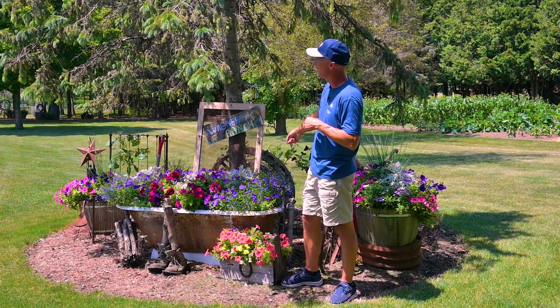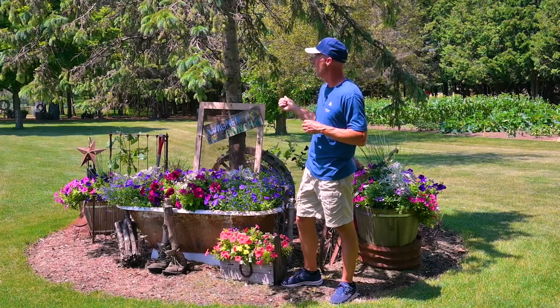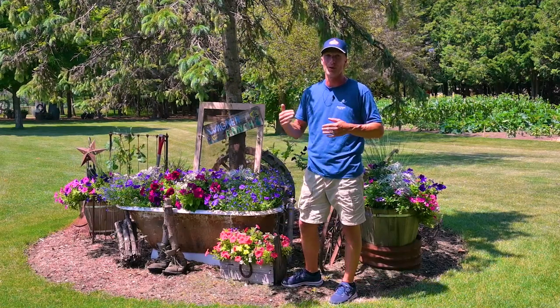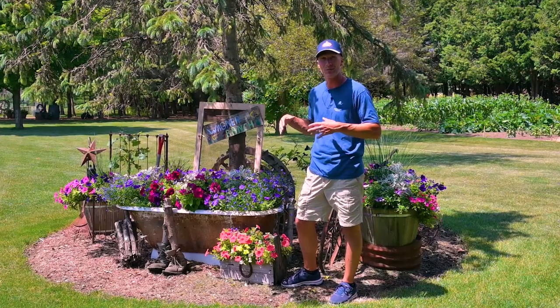Even with this tree — Chris planted this tree with his daughter when it was just a sapling way back when. So this tree has grown with his daughter. It was something they wanted to leave in their yard and kind of showcase with this little area.